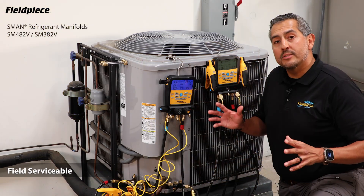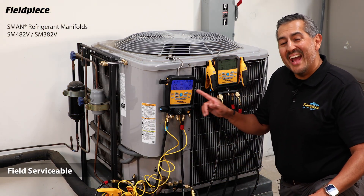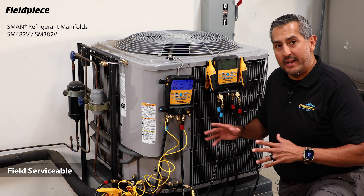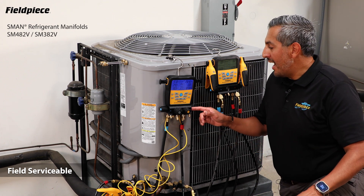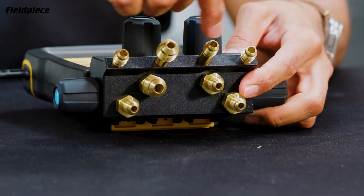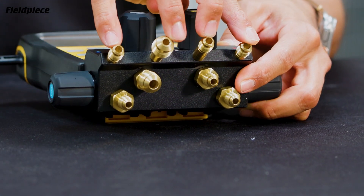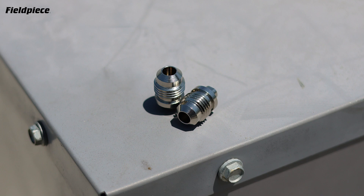The latest generation S-Mans are very field serviceable. Both the pressure and temperature sensors can be calibrated in the field. The valves and knobs can be rebuilt as needed, and the hose port holders can be replaced if damaged. These quarter-inch ones can also be swapped out with 5/16-inch holders.